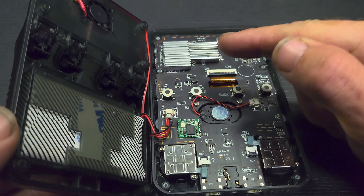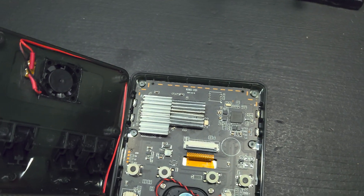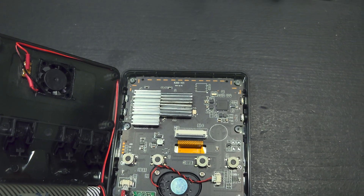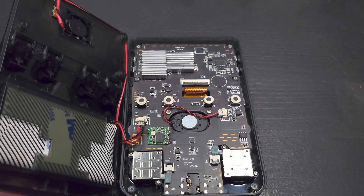I've got some more professional heat sinks coming that hopefully I can swap out, because I actually had to make this one myself. I don't know if you can see, but I cut two in half and then glued the pieces together with an additional piece in the center to make it large enough for the chip.